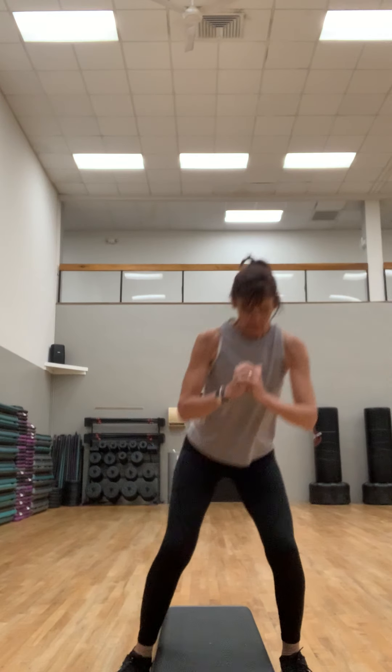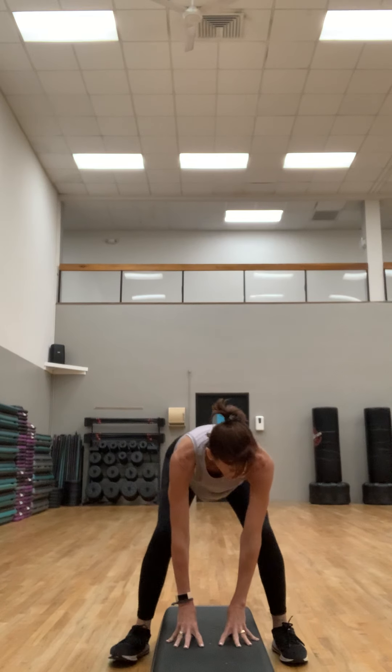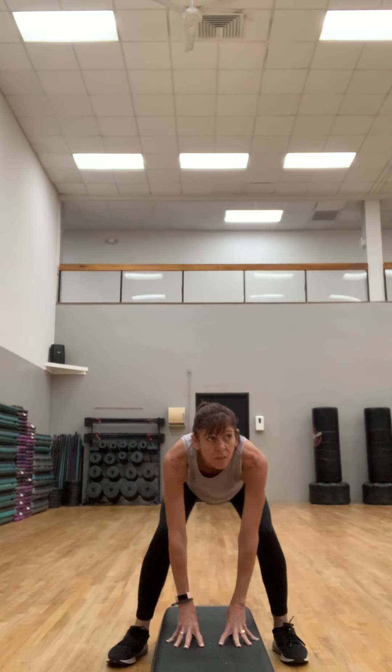We're gonna squat with a side leg lift right here. Squat right down through those heels. Pulse it down. We're gonna squat with a knee lift with a little bit of a twist — getting that rotation, getting that body a little warmer. Hold it down and pulse. Bring your hands to the step, continue to press down into those heels, hold it down and just tap those toes.